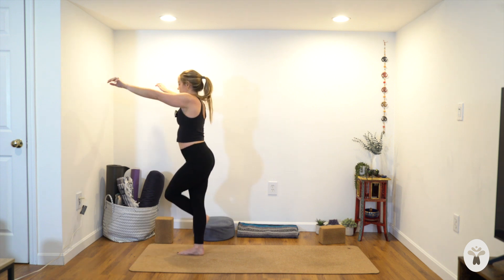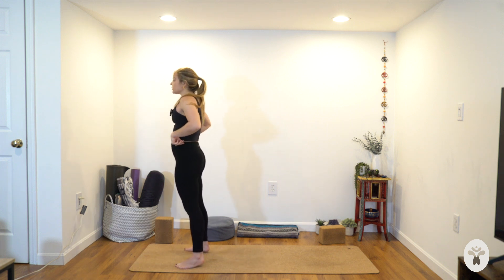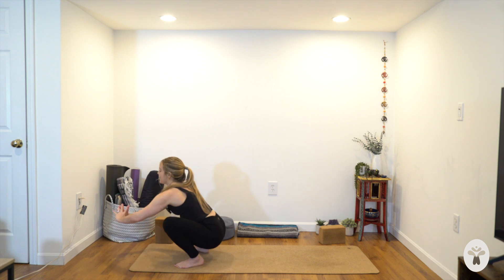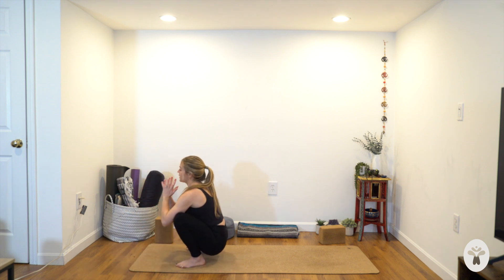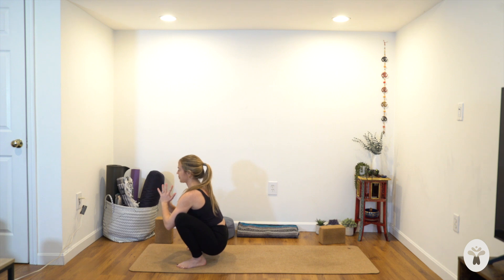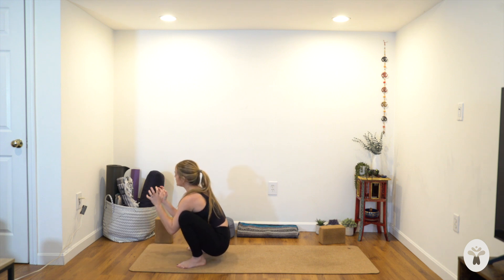Release. Bring your feet a little wider than hip-bone apart. Turn your toes out and squat. Bend your knees, keep your heels down — you can sit onto a block or two here. Hands to heart center. Try to get your arms inside your legs and squeeze your outer arms with your inner thighs. One more breath in.